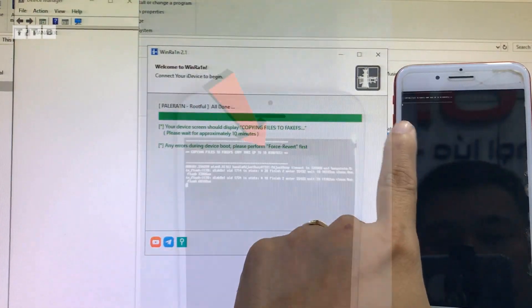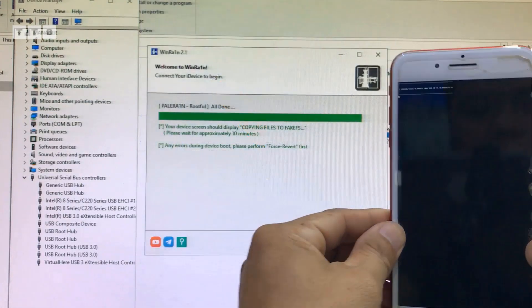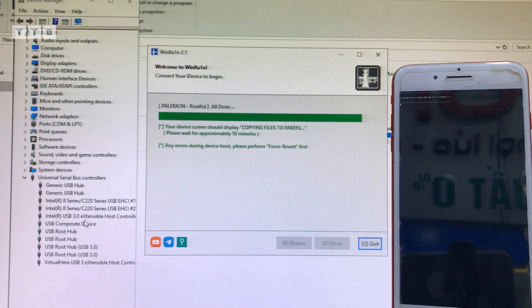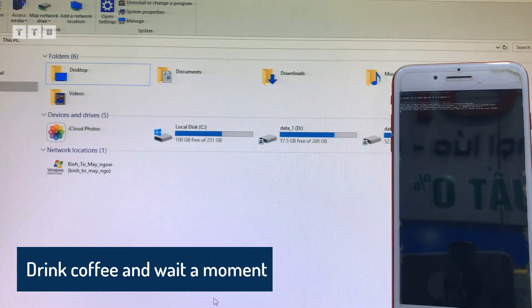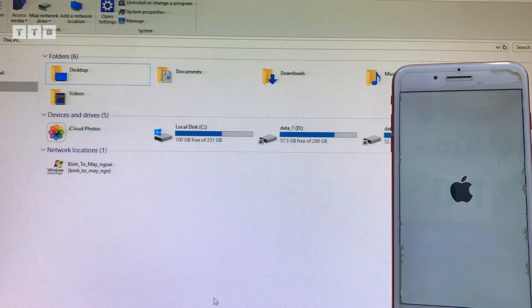Thật ra không có tới 10 phút đâu, hầu như là mình để ý khoảng tầm 6-7 phút thôi. Lúc này thì các bạn cứ đợi, nhớ là đừng có rút cáp nha các bạn, trong quá trình tạo ổ ảo thì cứ để cho nó tạo. Có thể uống cà phê rồi chờ một xíu, nó chạy xong thì mình quay lại làm tiếp. Cái này chỉ là bước số 1 thôi - tạo ổ ảo để cho nó rút full trong cái máy.